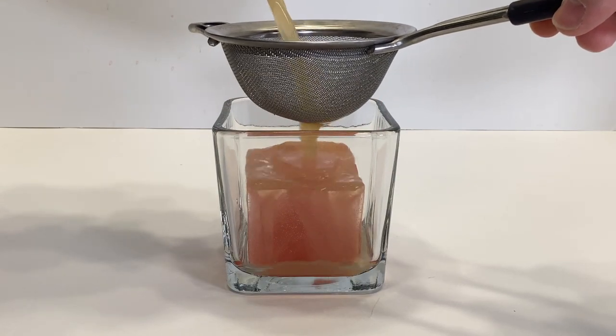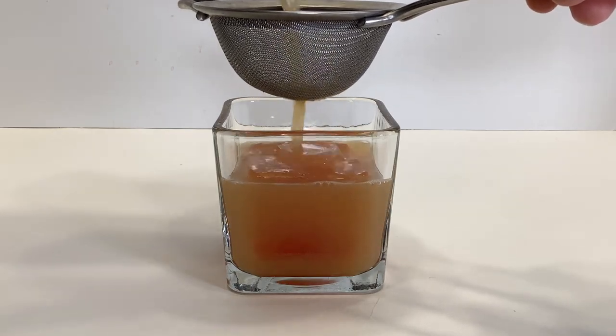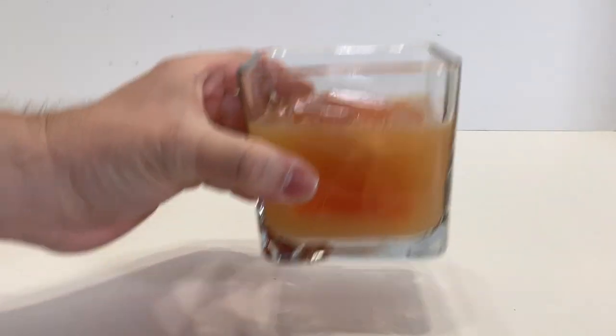I'm using an ice cube with red food coloring just for fun. You could also fill your ice cube with mint leaves or something for some extra texture. Otherwise, enjoy. Cheers!